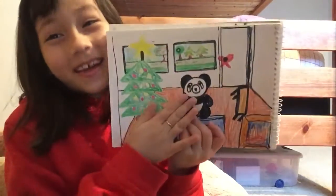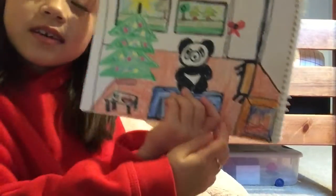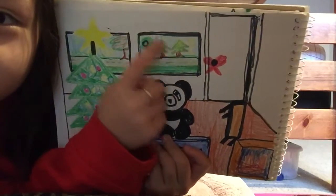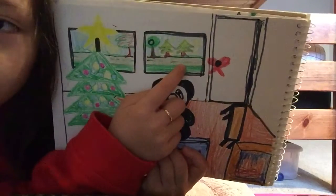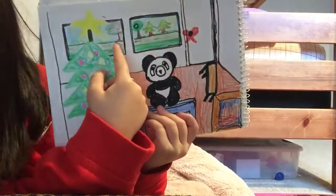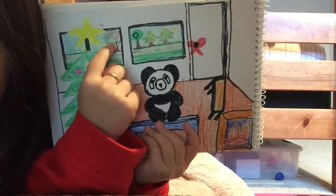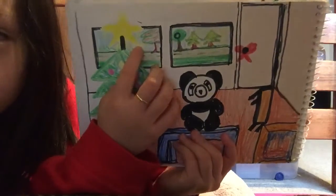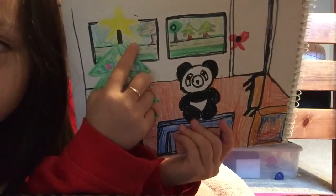It's not a bear, it's a panda. We also have some windows, and there's like little Christmas trees out there. And we have a regular tree and some grass. We also have some more grass and a tree. And I don't know if you guys can see, but these are little drops of snow.